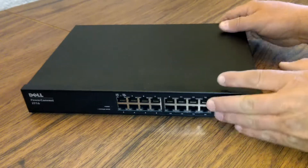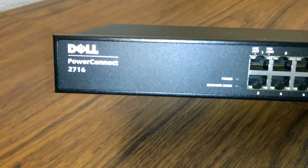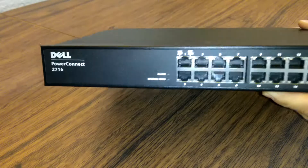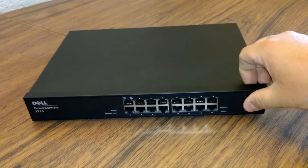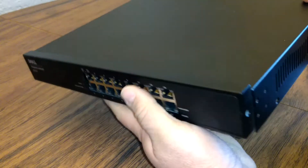This is a Dell PowerConnect 2716, a 16-port office switch. This one was a rack mount and it stopped working, so I decided to open it up and see what's inside.